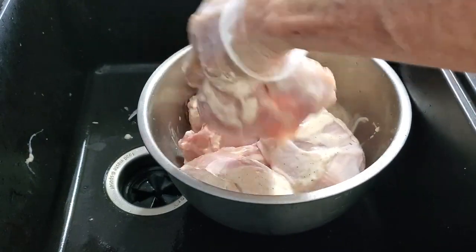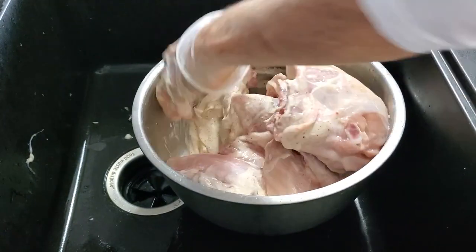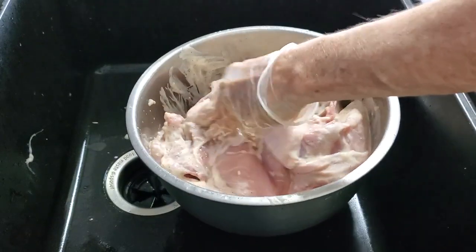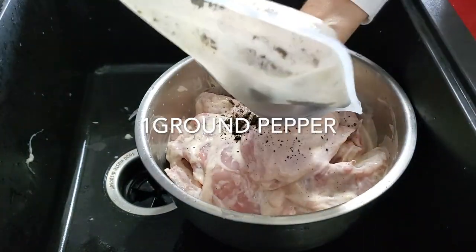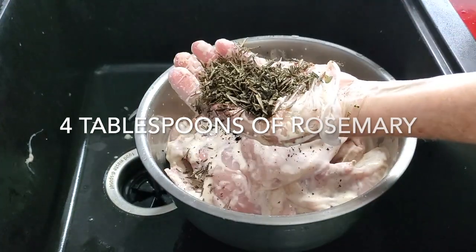I usually keep the skin. Sometimes I take it off right before cooking and sometimes I leave it, so in order to have the option I just freeze them with the skin. We're gonna add half a teaspoon of ground pepper and four tablespoons of chopped rosemary that I had frozen.